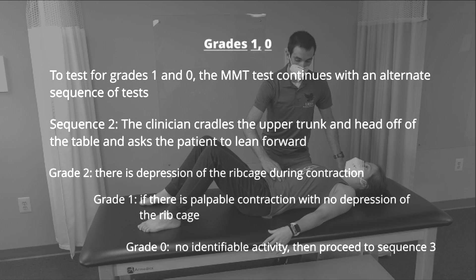If there is palpable contraction but no depression of the ribcage, they are awarded a grade 1. If the patient does not earn a grade 1, then the test proceeds to sequence 3.